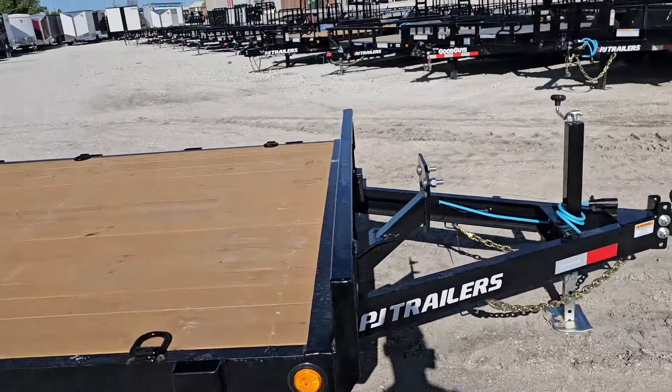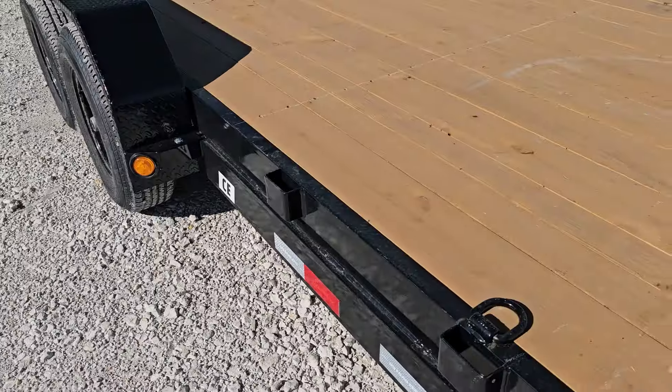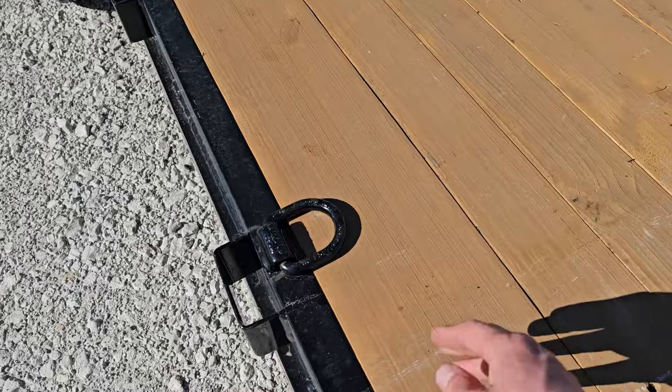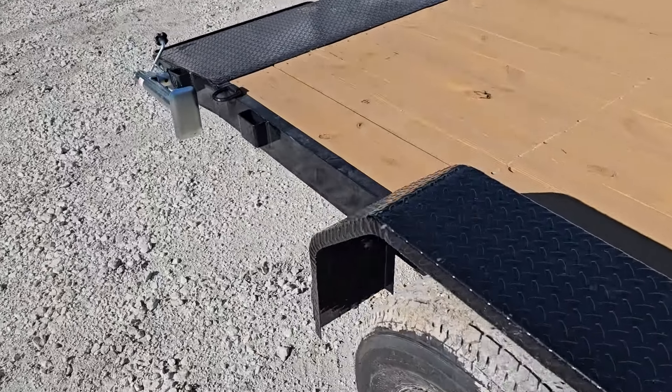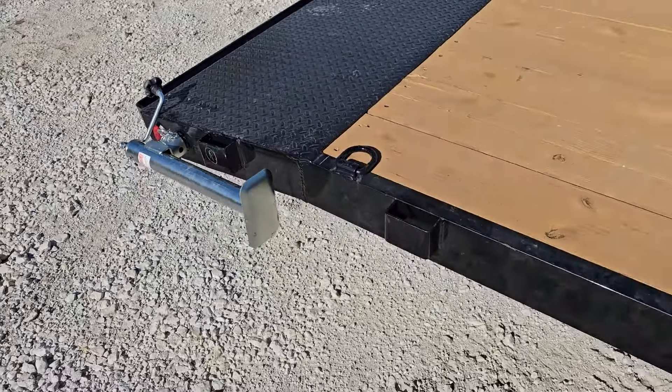Coming along to the side, the five inch channel frame goes all the way back to your axles. Let's talk about tie-downs — you've got plenty of D-rings along the side here, three pairs of them: two towards the front and one all the way in the back. You've also got stake pockets all along the trailer in the front and more along the back as well. Definitely lots of tie-down options.